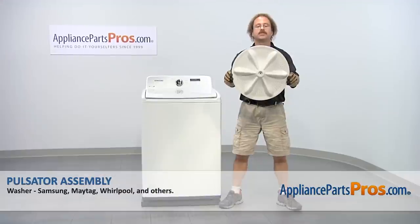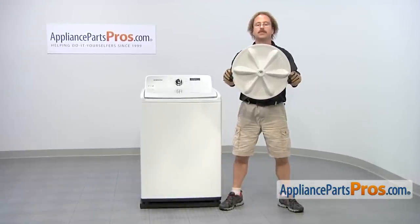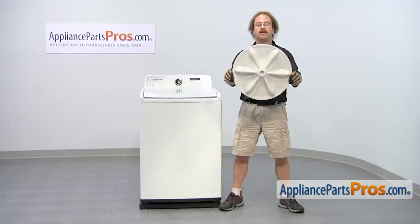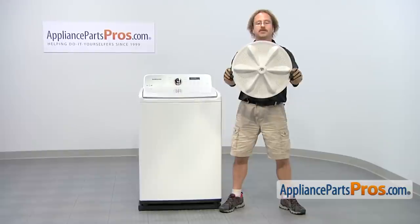In this video we're going to show you how to change out the Samsung washer pulsator assembly. It's going to be a very easy repair and it should only take a few minutes. If you already have the part, great. If not, you can click on the link below or get it at AppliancePartsPros.com.